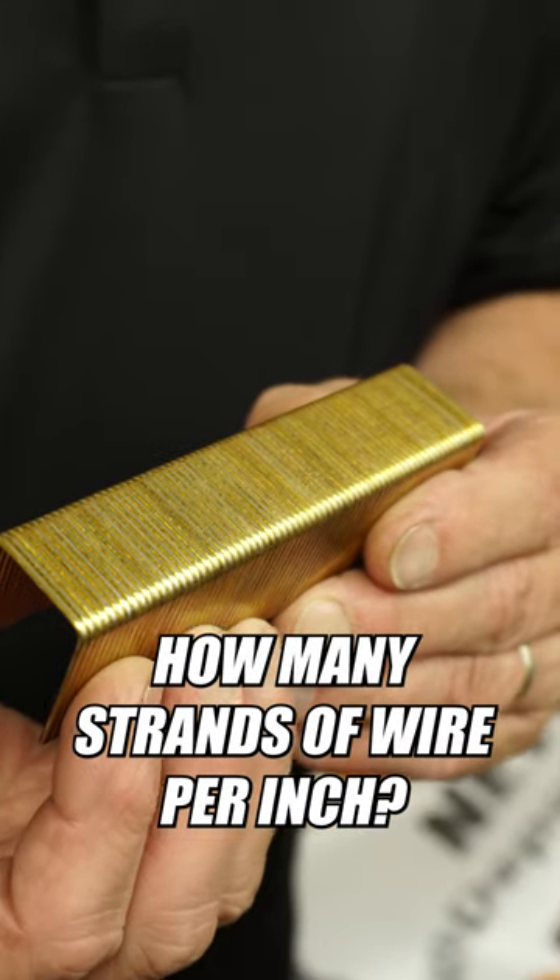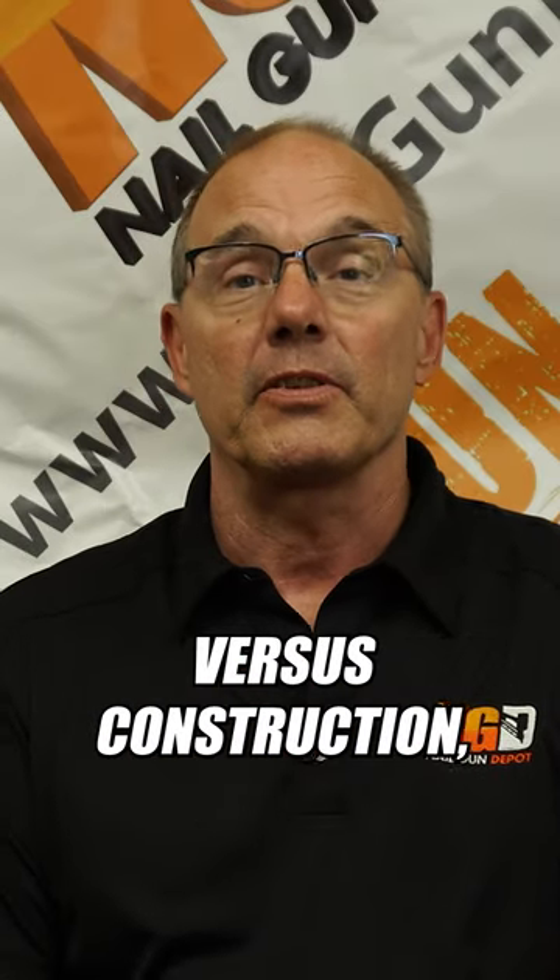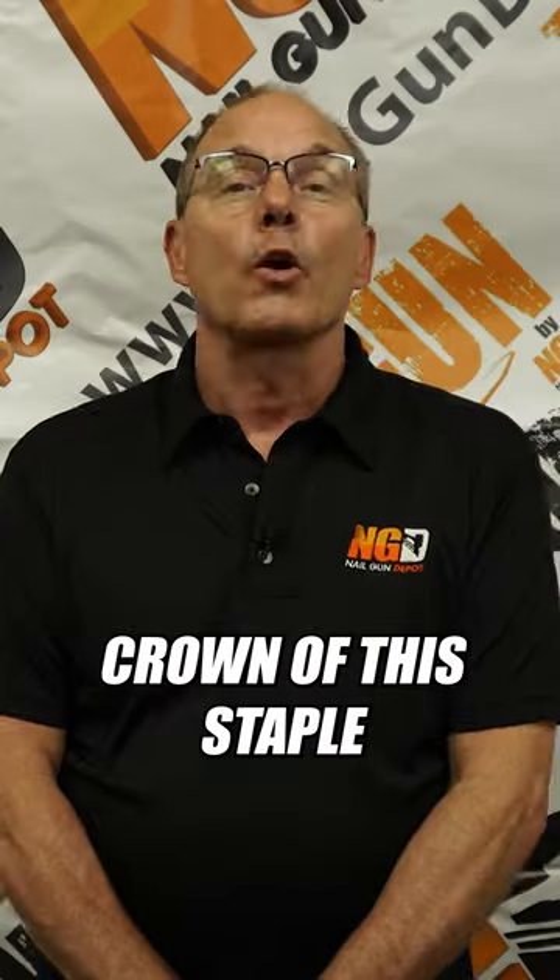How many strands of wire per inch? So when you get into the upholstery, which we'll talk about later on, they're going to have a high number versus construction, which will have a low number.